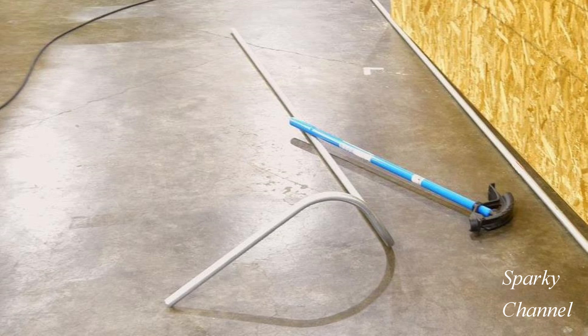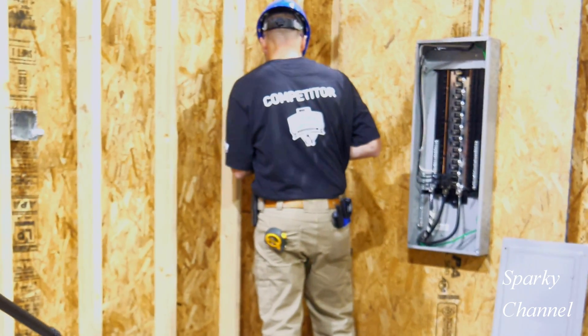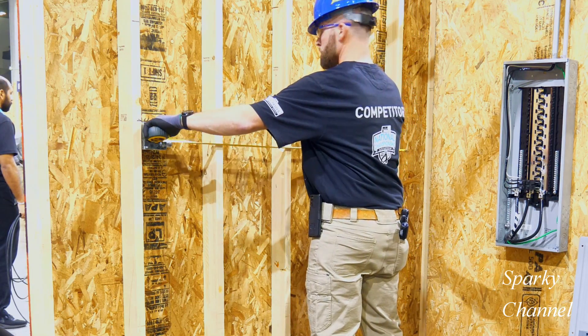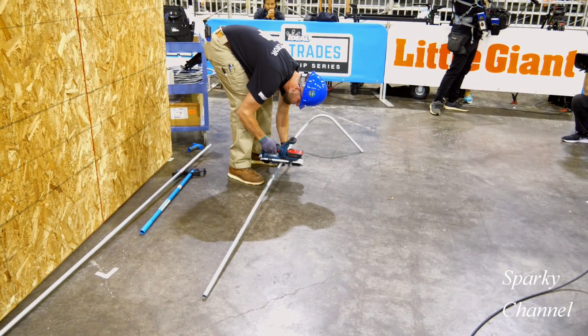Here's the bend that he has so far. Now Greg will drill the holes in his studs for the conduit and then measure up once again.